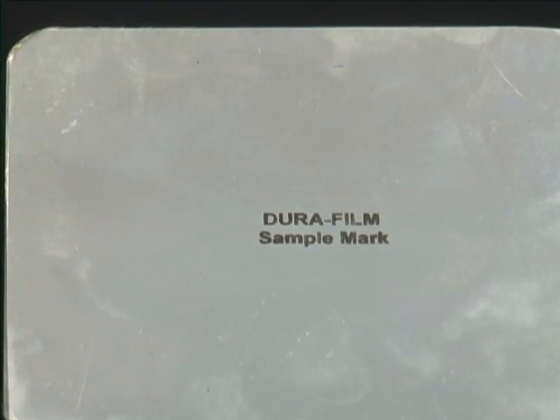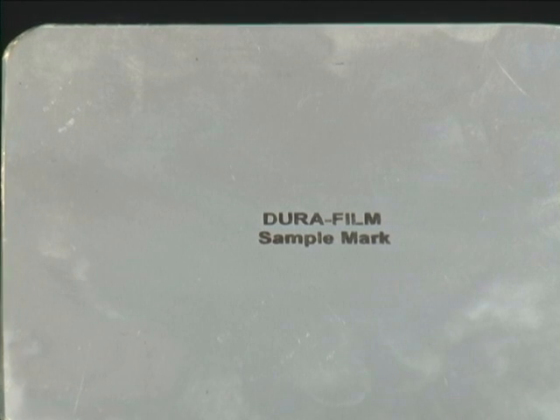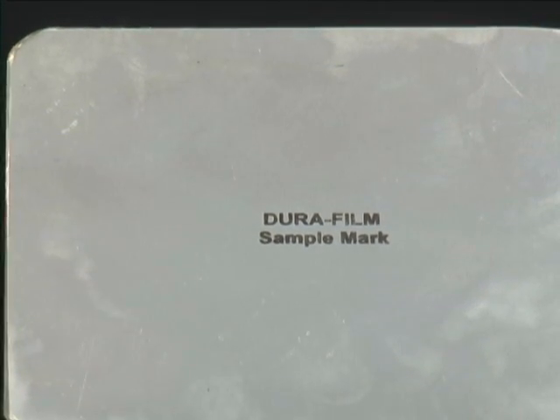Now you've seen how quick and easy it is to mark anything metal in a matter of seconds. To find out more, just click below on the website listed.